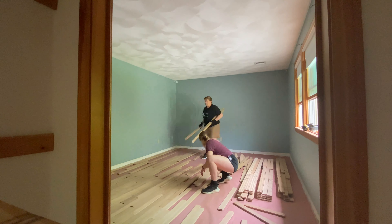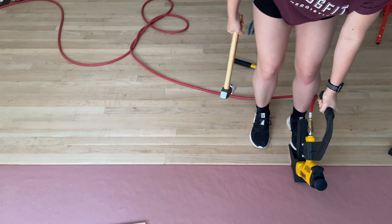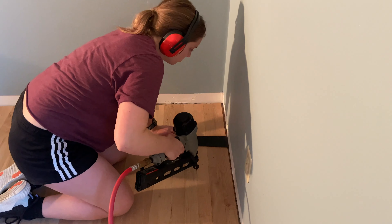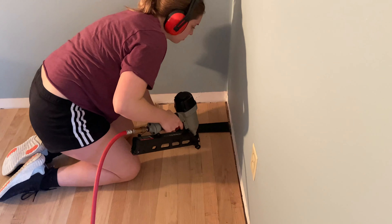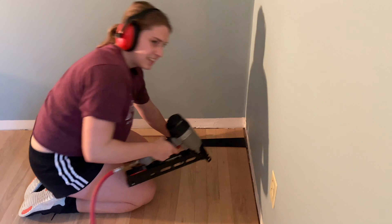Then came the actual installation. This was another long tedious part but here I am doing my new favorite job, using the massive pneumatic staple gun to get those pieces of wood in place and secure. And then here I am nailing in the last board in my room — the first room we finished. Yay!